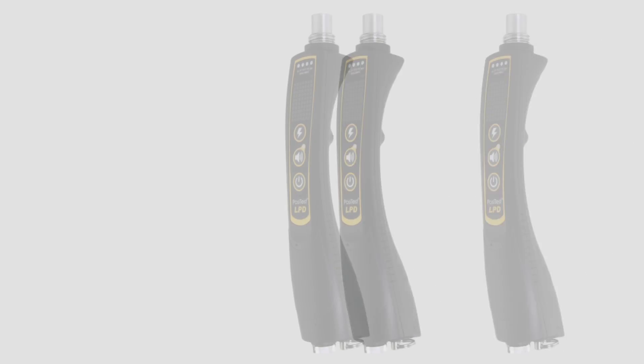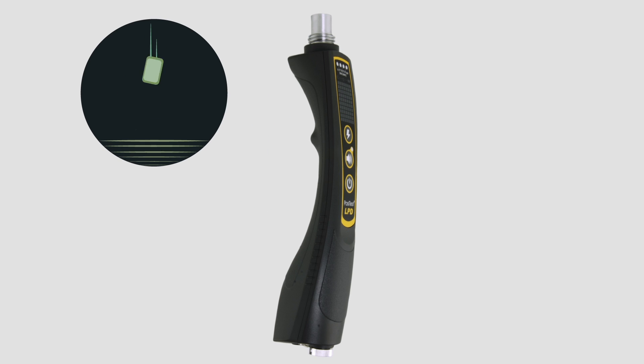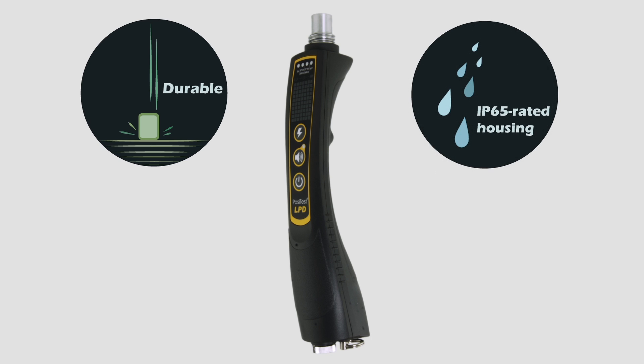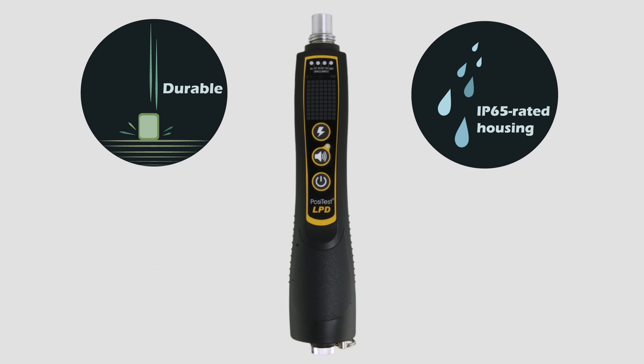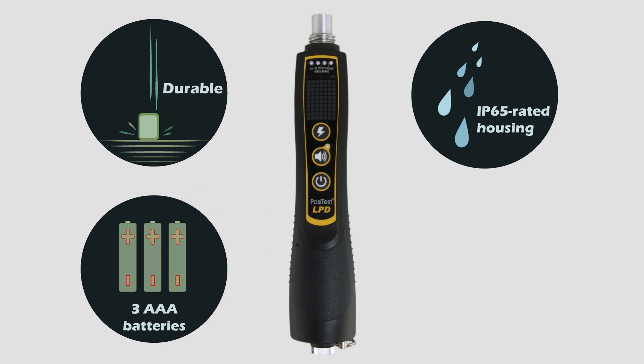The PosiTest LPD is built with durability in mind. It is constructed from impact-absorbing ABS plastic and is sealed to an IP65 rating for dust and splash resistance. To reduce the cost of spare parts and accessories, the PosiTest LPD uses common, readily available batteries, connectors, and fasteners.